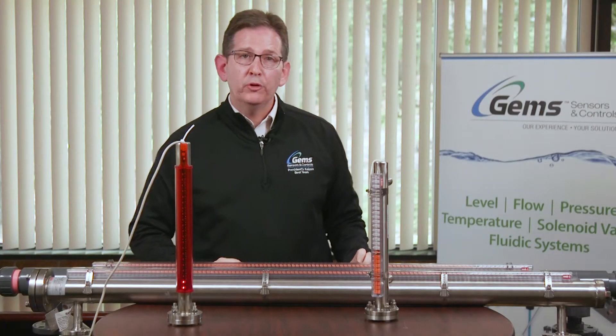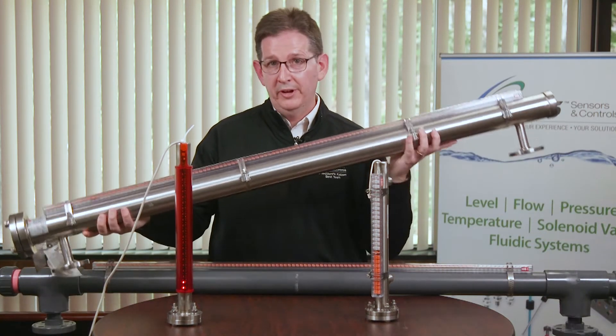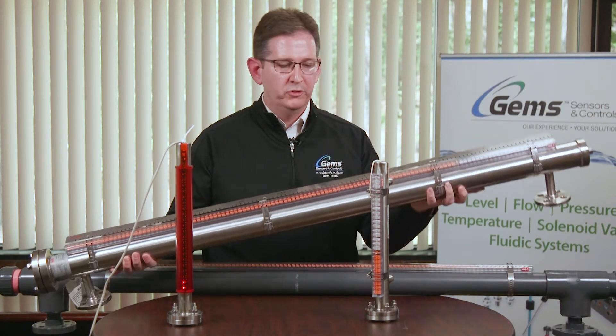For higher temperature and pressure applications, or lower specific gravity, we move into the standard alloy product — a two-and-a-half inch diameter tube.